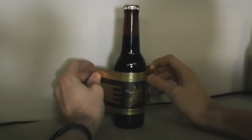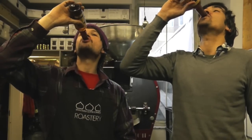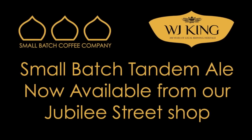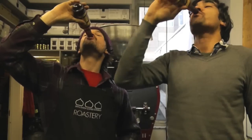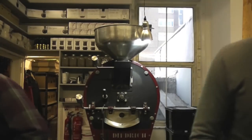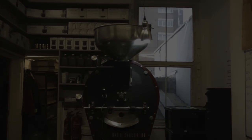Hand-labelled with that Lumsden boy. Good.